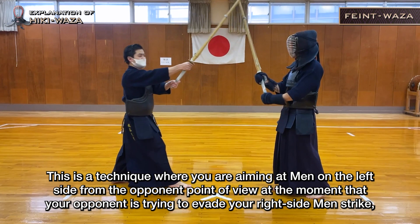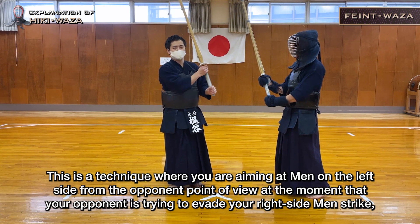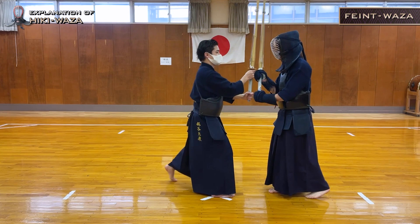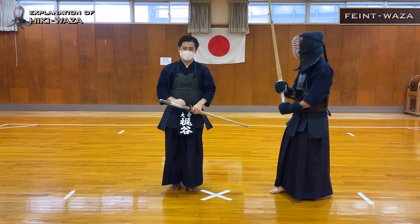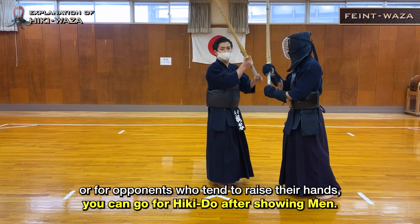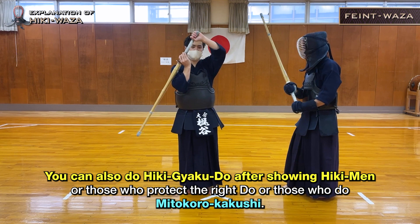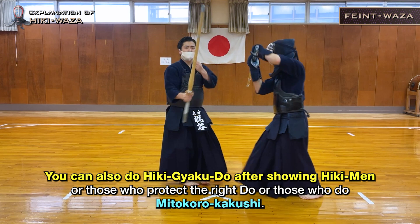This is a technique where you are aiming at men on the left side from the opponent's point of view, at the moment your opponent is trying to evade your right side men strike, by showing Feint Men strikes on the right side. You can apply this and strike men after Hiki Men, or for opponents who tend to raise their hands, you can go for Hiki Do after showing Men. You can also do Hiki Gyaku Do after showing Hiki Men for those who protect the right Do or those who do Mido Koro Kakushi.